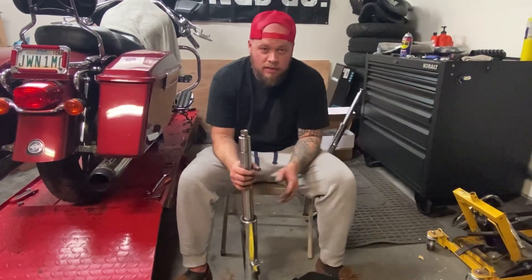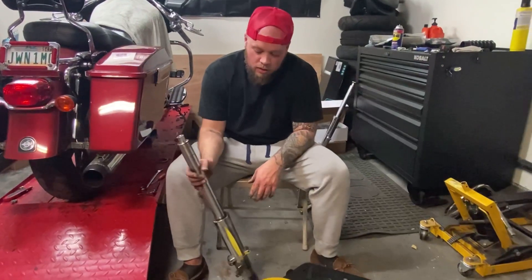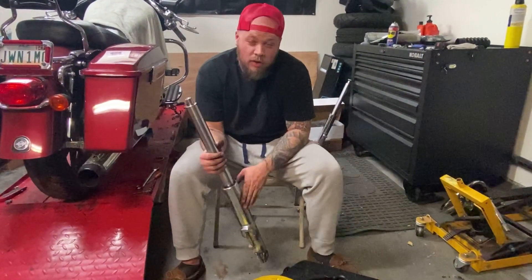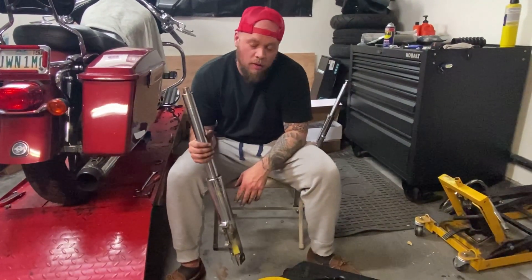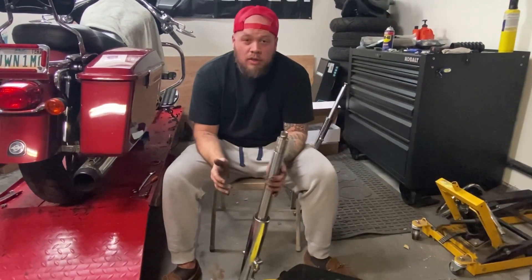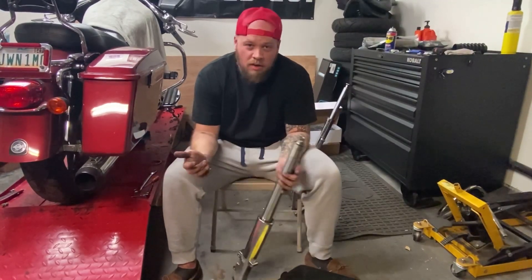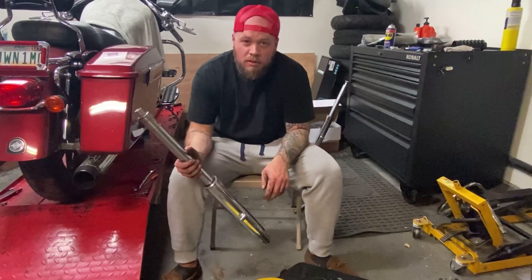We're going to disassemble this fork because we're going to be powder coating the fork lowers black and the cowbells. Cowbells are pretty easy to get off, but for you guys that don't know how to disassemble a fork, it's pretty much the same process for any Harley or anything with a fork built similar to this.